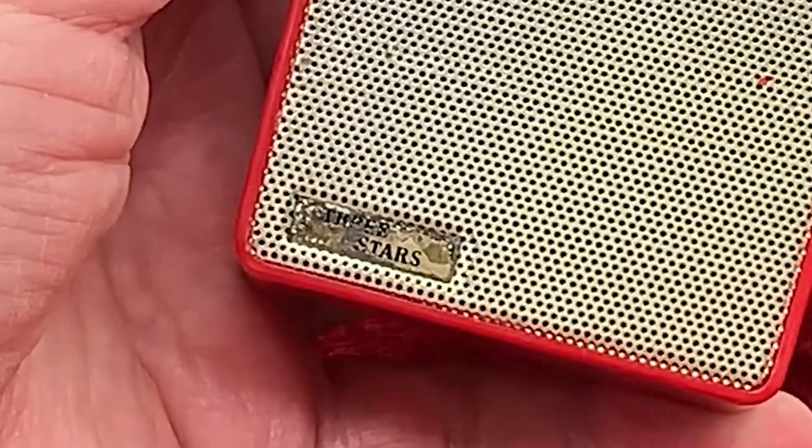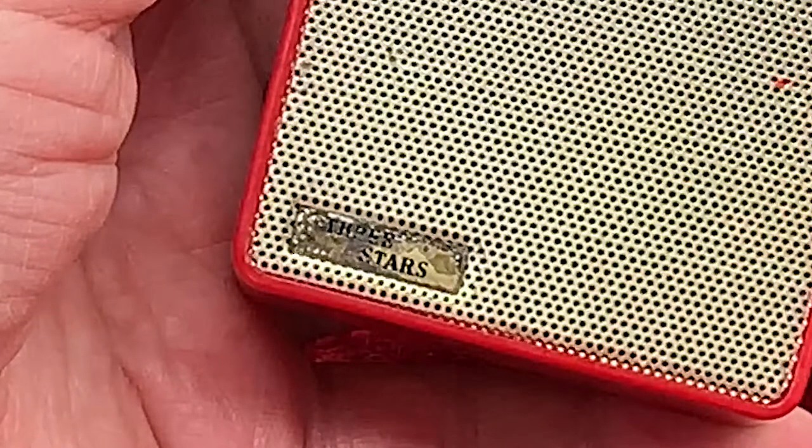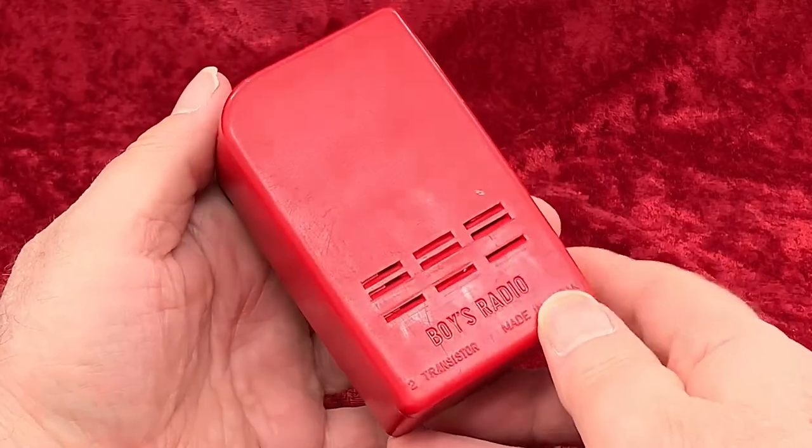The name badge is showing some corrosion, owing, I suppose, to some pretty careless manufacturing. But hey, that was half a century ago. Forgive and forget.